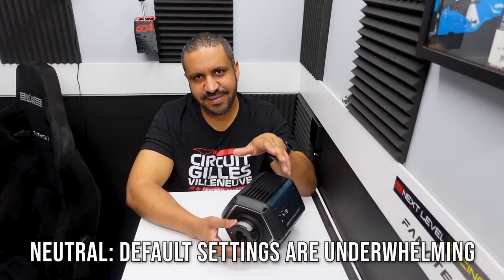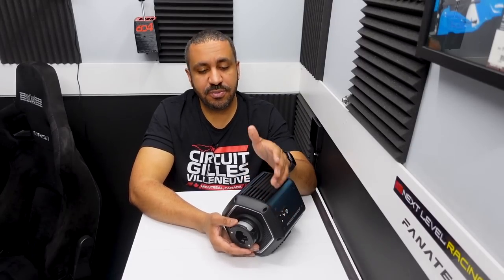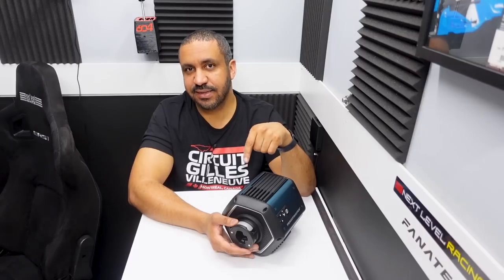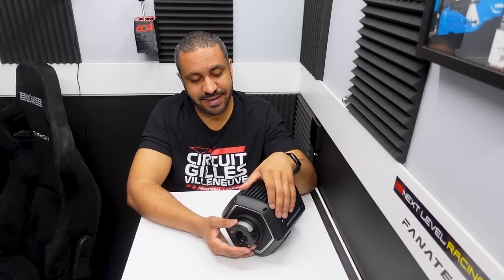Lastly in the neutral category: the default mode in the Thrustmaster software should absolutely be Performance mode. I don't know why they didn't go that way. The default is some sort of gaming/sport mode, and when you switch to Performance mode it's a eureka moment — the detail just jumps through the roof. Every other reviewer says the same thing. I worry that people might get a bad initial impression and if they can't find that setting, they might think this is not a great wheelbase when it actually is.